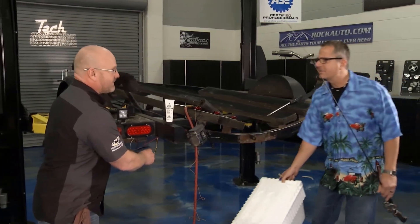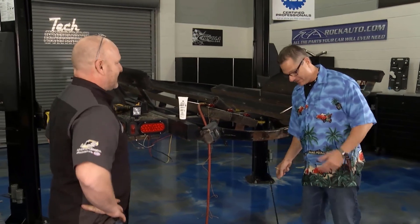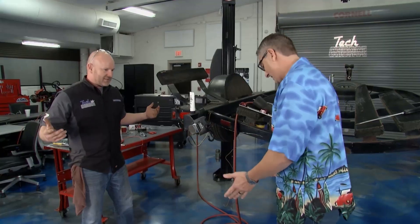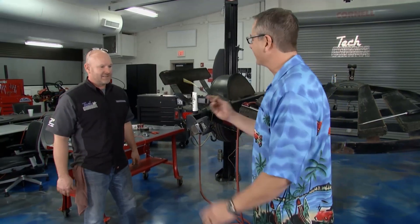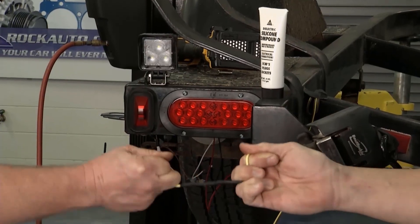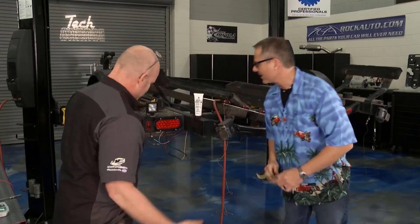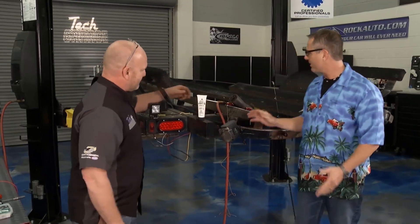Brian's connection is just as good — he's ready to go fishing. Checking his connections — that's solid, they're in good shape. All right, so we're ready to go. We've got the LEDs in; it's just a matter of buttoning it up.